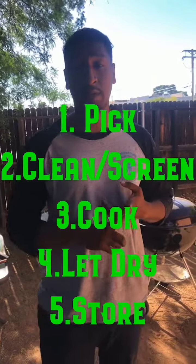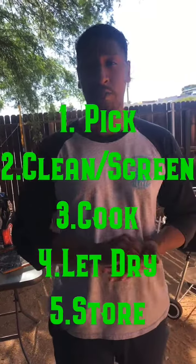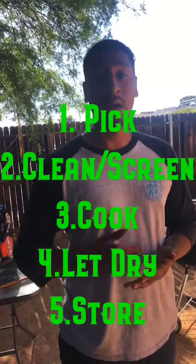Hey guys, so it's day two and we're basically at the end of part one here. As you can recall, we went out, we picked, and secondly we ran the cholla buds through a screening process where we got all those stickers out with the shrege. And then when we got home, we immediately boiled some water and we threw our buds in the pot and cooked it for about half an hour.